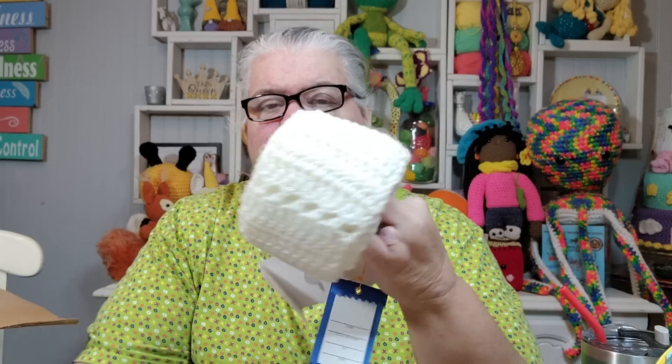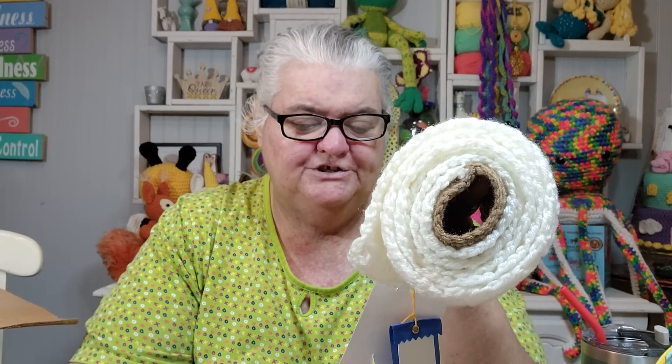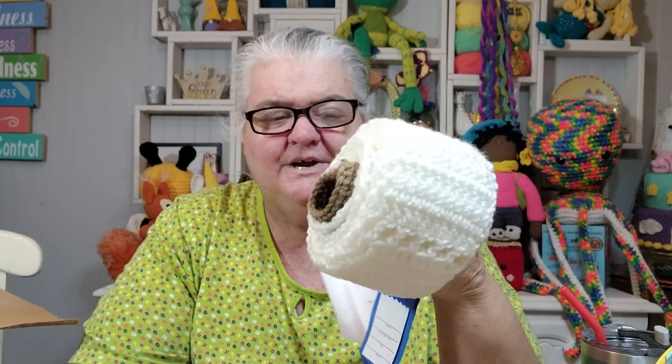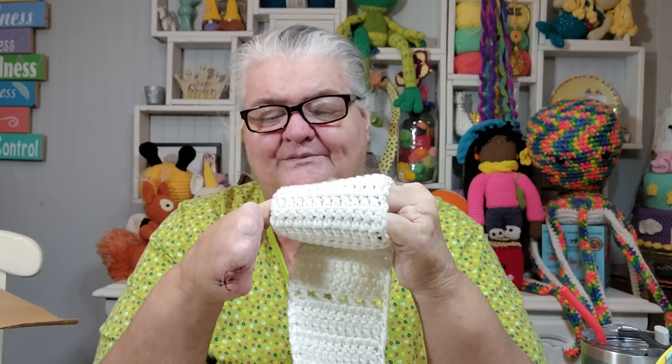Today, Laura from Mad Mimi's Crochet — and I will link her below — asked me for a pattern for my toilet paper scarf. I had made this back in 2020 in honor of the toilet paper shortage that we were having. She had asked me for a pattern for it.